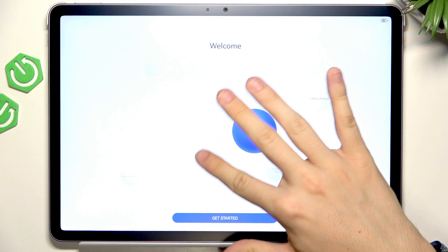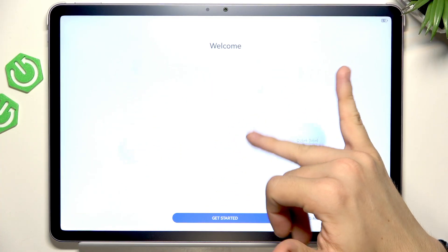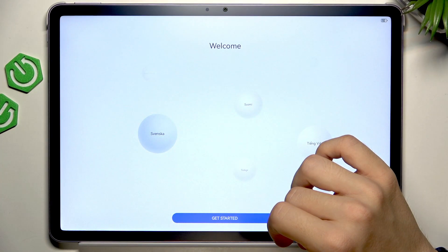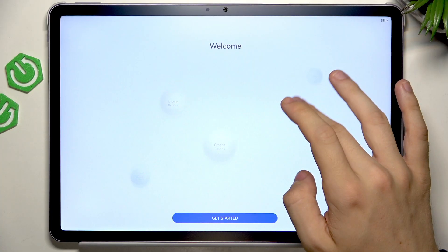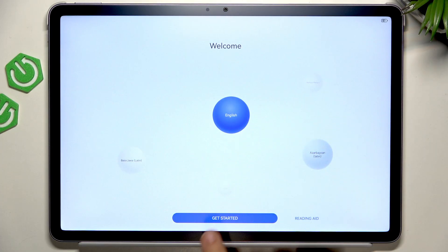Now you can select the language. The language selection here is pretty weird — you can just slide across different languages. And maybe I'll lower the brightness a little bit so you can see everything a bit better. You can see I have English selected, so I'm going to stick to that and click on Get Started.